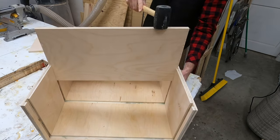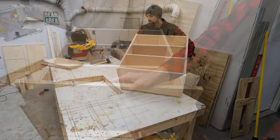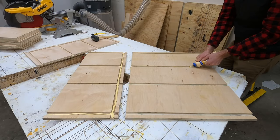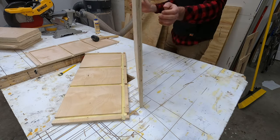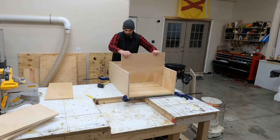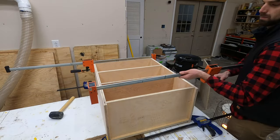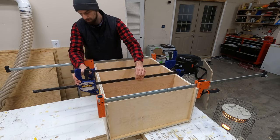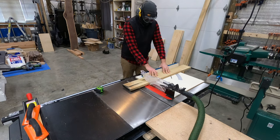Whenever assembling something like this I would highly recommend dry fitting everything together first to make sure it does fit and all the seams line up. If you put glue down first when you haven't dry fit it and you're off slightly, you are going to have a huge mess - and I am speaking from experience. So go ahead and dry fit everything first, and then when it does line up go ahead and put glue right down in those dado seams and reassemble everything.